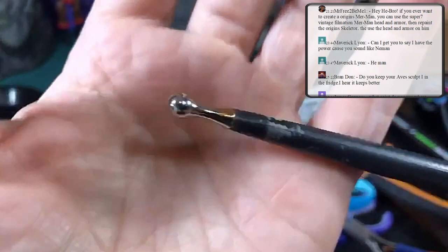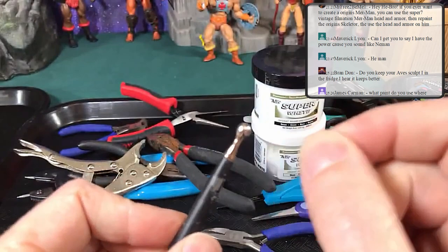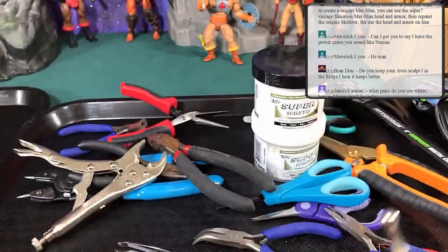These work great for pushing figure parts together and also for holding heads in place. A lot of times I'll pop a head on here when I go to paint it with detail, so I don't have the whole body in my hand or try to hold the head by the sides.